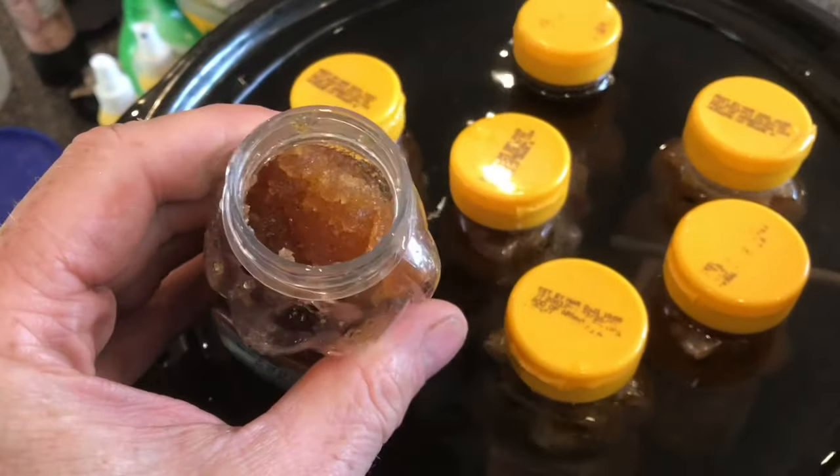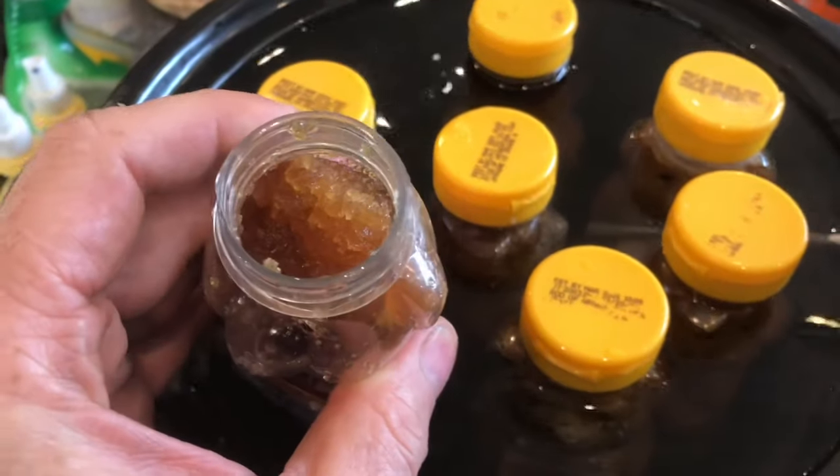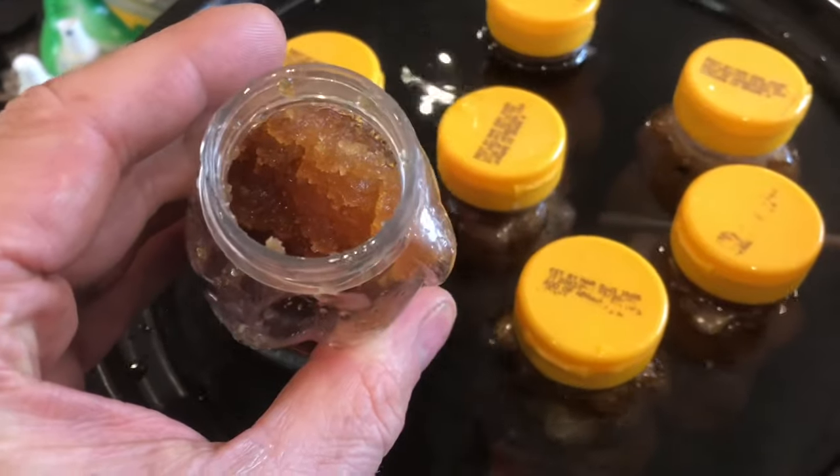A lot of people think when this stuff crystallizes, the honey's gone bad, but that's not at all the case. In fact, you can eat this. This is absolutely wonderful. Some people like it like this.